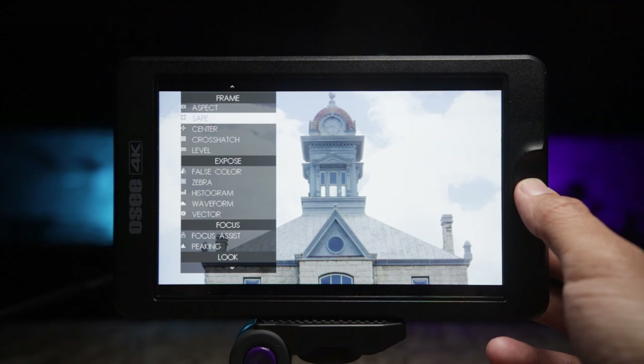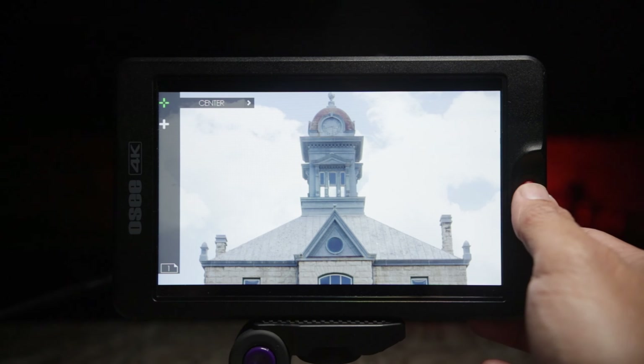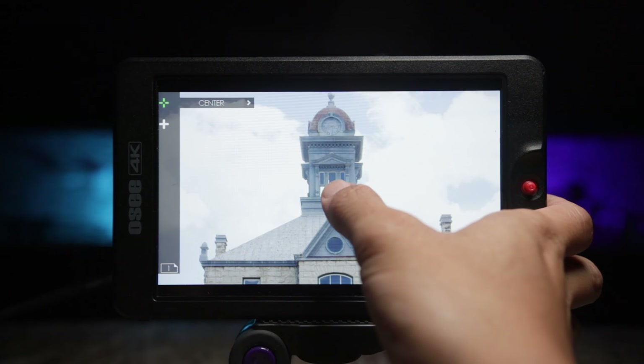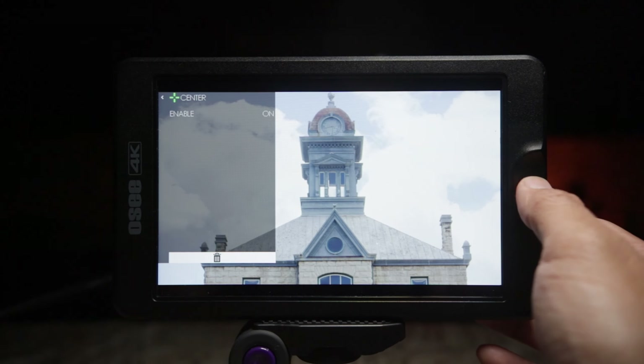The next tool is the center crosshair. I use this quite a bit, especially when I'm shooting by myself and want to center something in the frame. It's just a little crosshair in the middle of the screen.